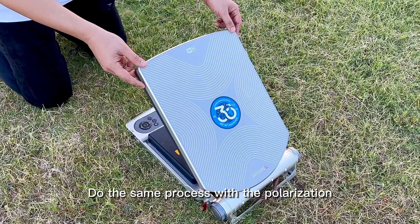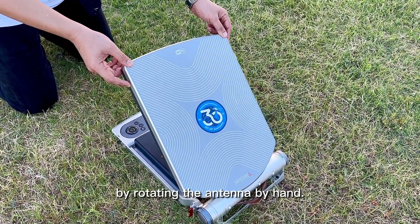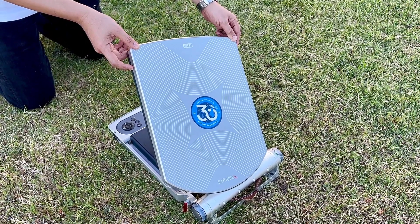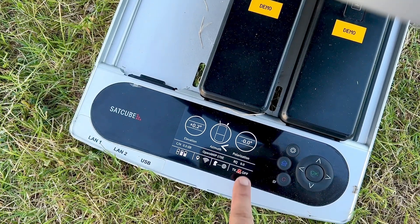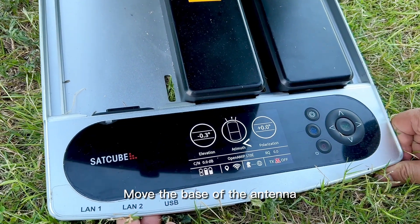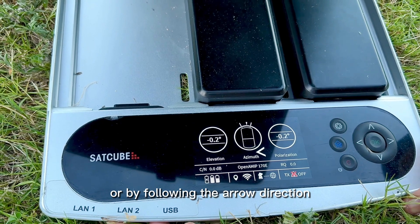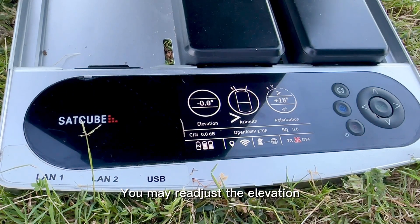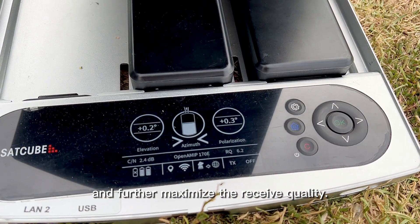Do the same process with the polarization by rotating the antenna by hand. Move the base of the antenna either to the left or to the right, following the arrow direction on the pointing screen. You may re-adjust the elevation to fine tune the signal and further maximize the receive quality.